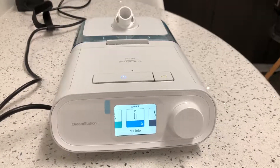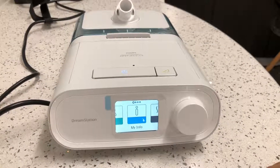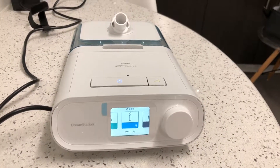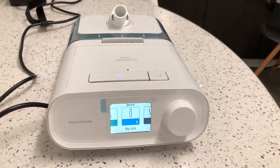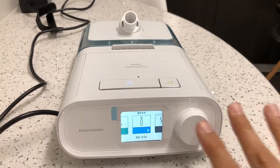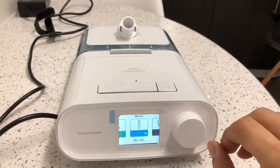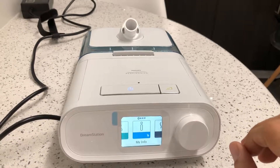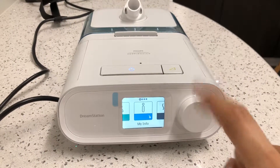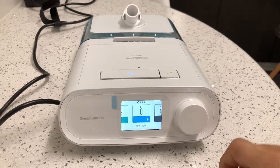Hi everyone, this is Dr. Jake Orsandy. I just want to make a quick video here to show you how to send a signal from your machine back to us. The reason we want to do this is from time to time we make changes to settings on the machine, and to get the changes within the same day you need to do one thing, which we'll show you right now.